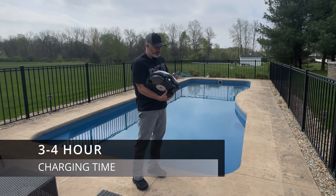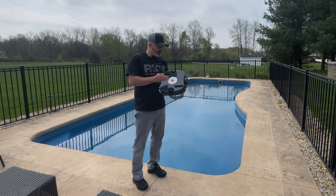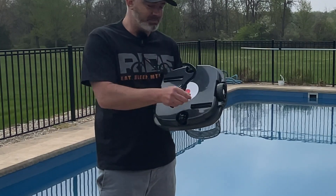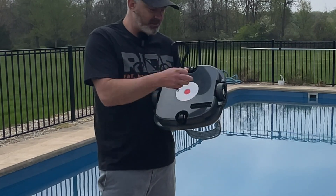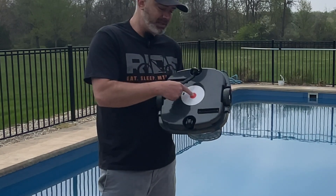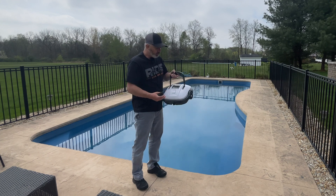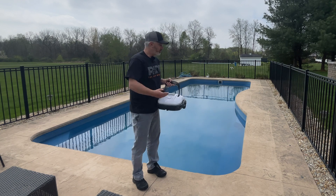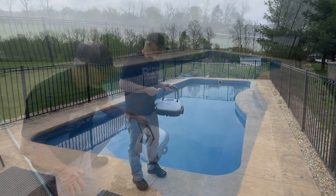On the bottom there are these little pieces — I'll give you a close-up in just a minute — that help pick up debris off the bottom. You will have to install those; they just snap right in, really simple. Everything else is pre-installed. There's the charging port and the power button — this big red button. Just hold it down for a few seconds to turn it on. Once it fills up with water it starts expelling air and self-propels itself through the pool.